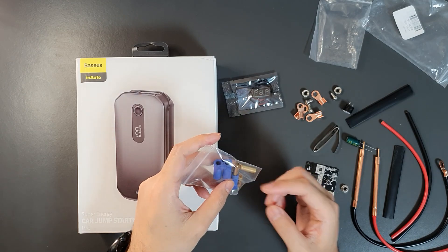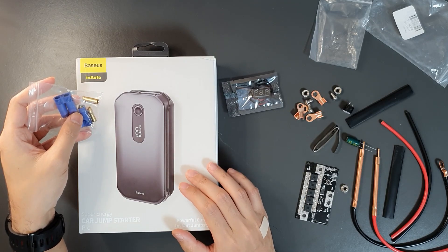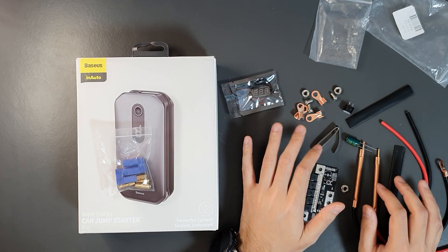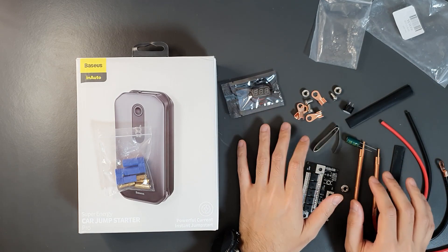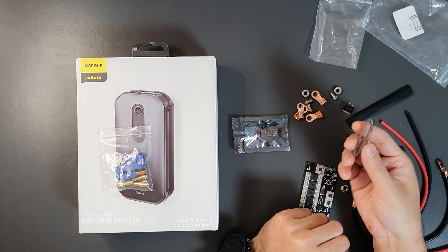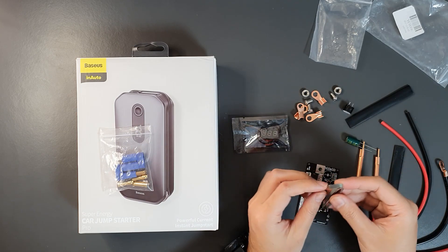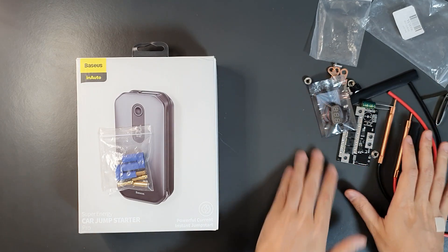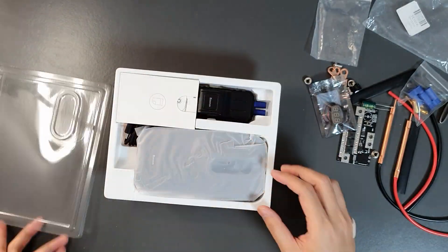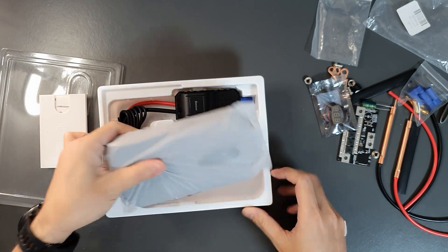This is the EC5 connector needed for connecting the spot welder to the car jump starter battery. All these components cost me around $12 including shipping. I'll test it first and if it works I'll leave the link in the video description. They also gave some free nickel strips — I don't think these are pure nickel strips, but we can use them for testing. Now let's open the car jump starter.